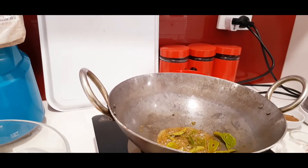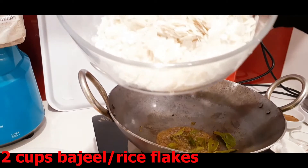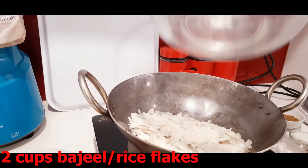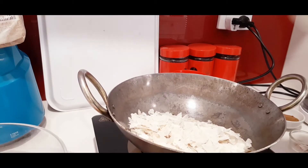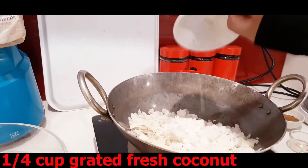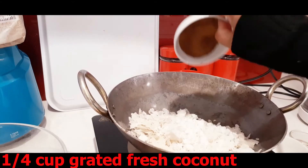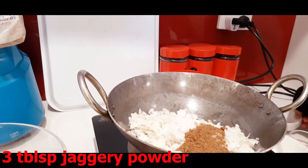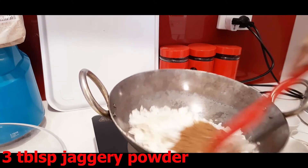Alright, now you can turn the flame off and then just put the poha straight in. Then I've got some grated fresh coconut and jaggery powder — just quickly give it a stir.